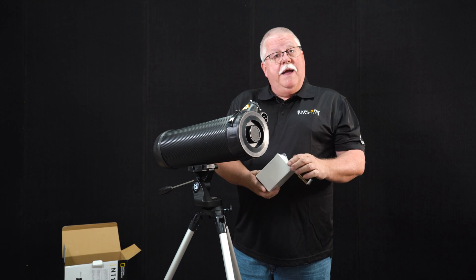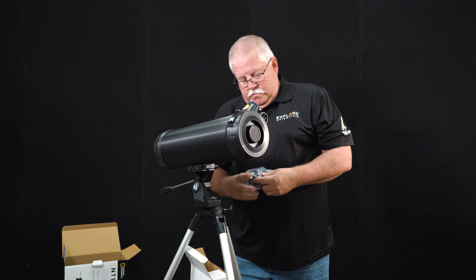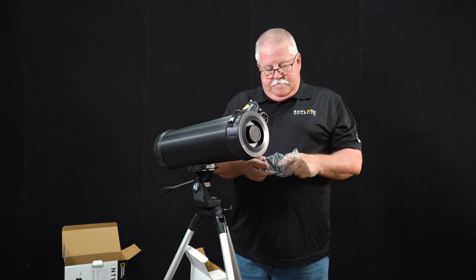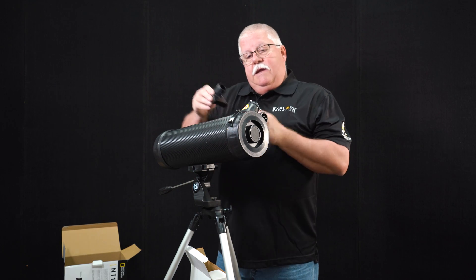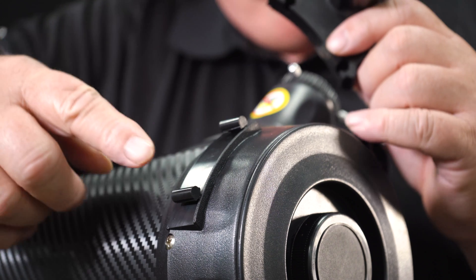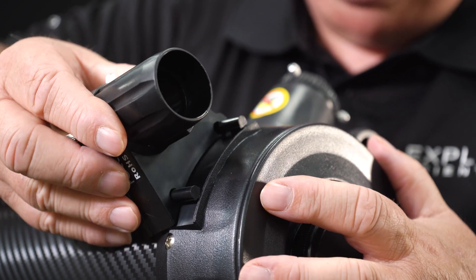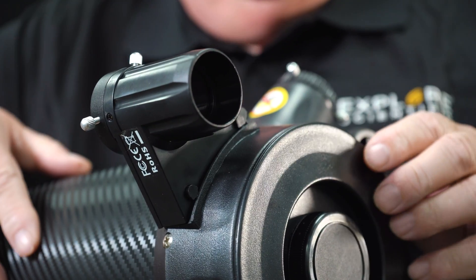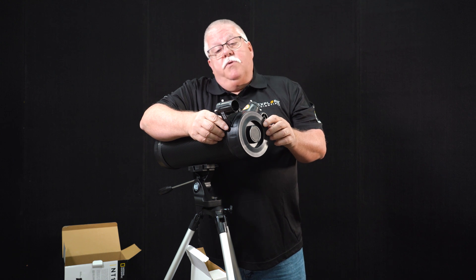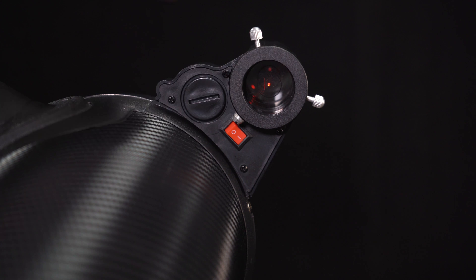Open the small white accessories box and remove the red dot finder. Remove it from the plastic and carefully insert it onto these two feet — it simply slides into place. It comes with a battery pre-installed. On the back side there's a red on-off switch that turns it on and off.